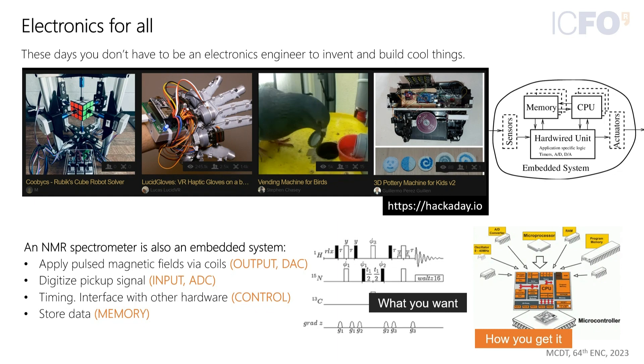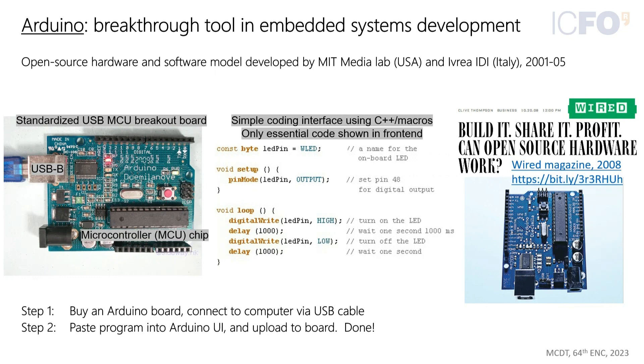The reason it's possible to develop these interesting devices is through a breakthrough in electronics prototyping: the Arduino ecosystem. Introduced about 20 years ago, it dramatically simplified the design of embedded systems. Before Arduino, you'd need to get your integrated circuit microcontroller, wire it up, and assign the pins to particular tasks. Arduino did all that by putting everything on a single PCB that you just plug into your computer over USB, and they also simplified the coding interface.